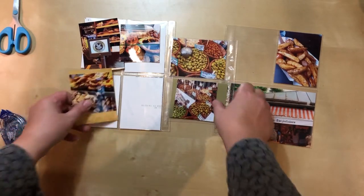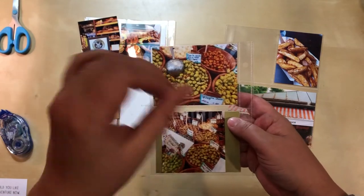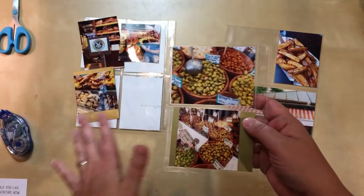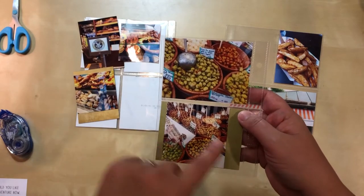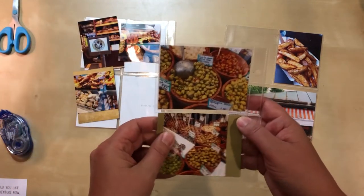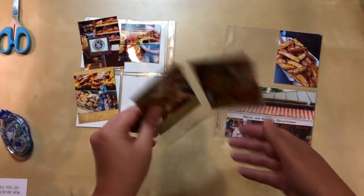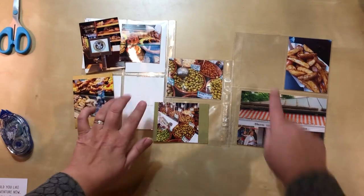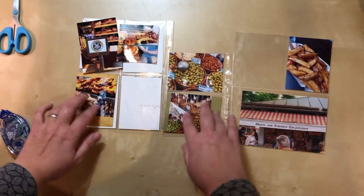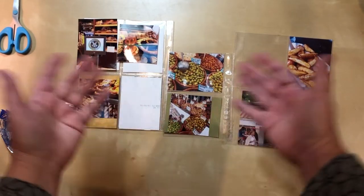The back side of this insert is probably done because these pictures have so much going on with so much color that it would be overwhelming to add anything else. If I do anything there, it'll just be washi — no embellishments. So that side is done. I still have to find cards for the remaining spots, but at least this gets me started knowing the colors I'm working with and having some space for the fun stuff.